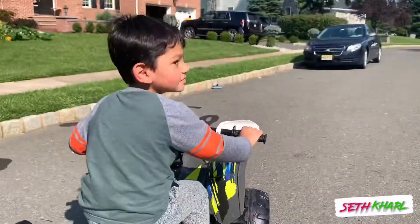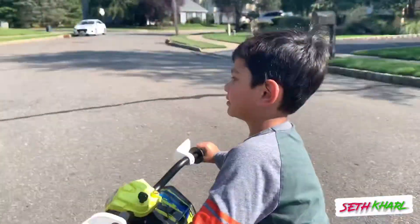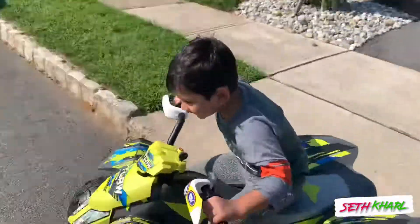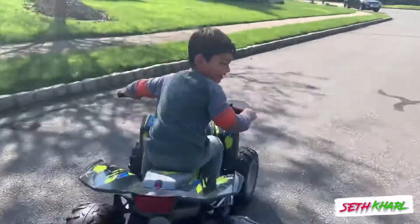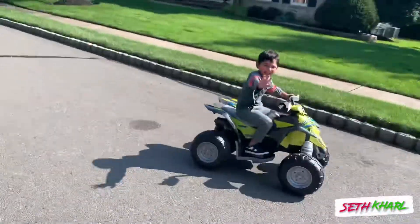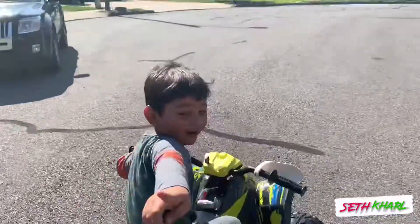Whoa! Thump thump thump. Wow. I'm going to be like a vehicle. Wow. Look straight. Wow. You got me!